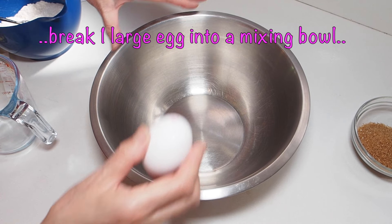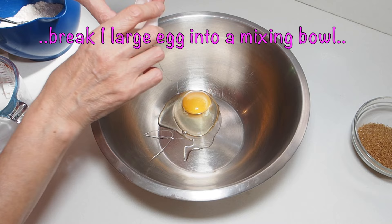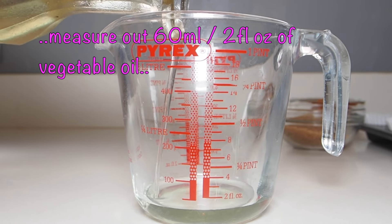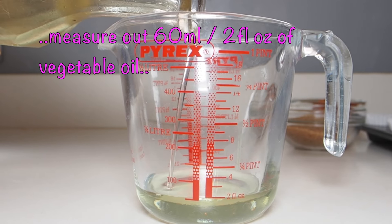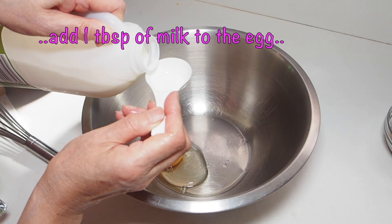Next, break one large egg into a bowl. You will need 60 ml of vegetable oil and one tablespoon of milk.